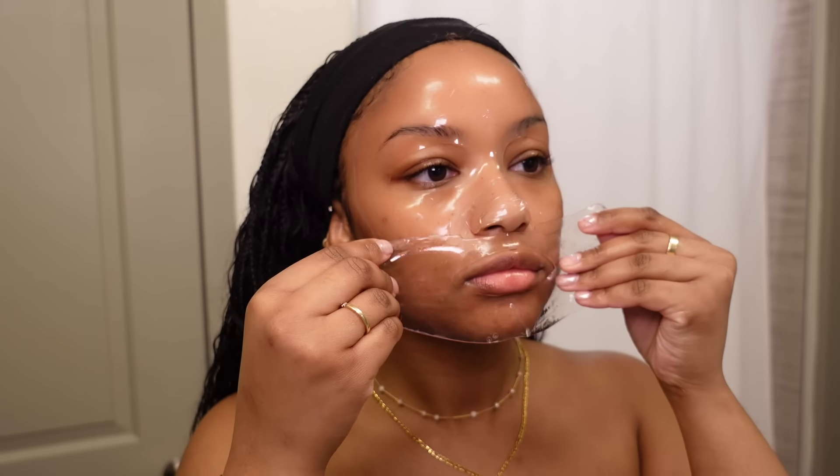I'm going to use this pomegranate hydrogel mask — it has aloe vera and hyaluronic acid just to soothe my skin. It feels so good. I'm gonna go lay down so it doesn't slide off my face. I'm going to let this sit for 20 minutes and I'll be back.